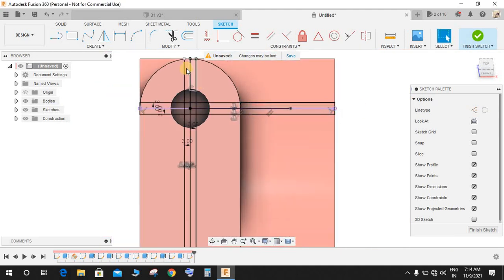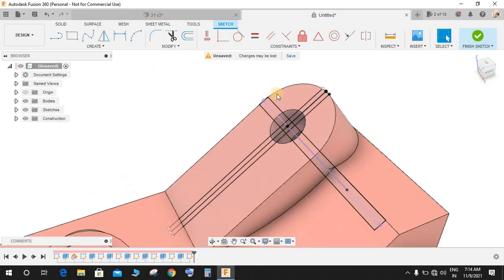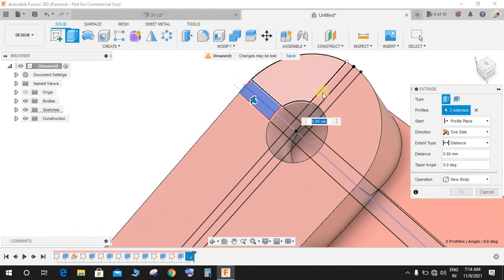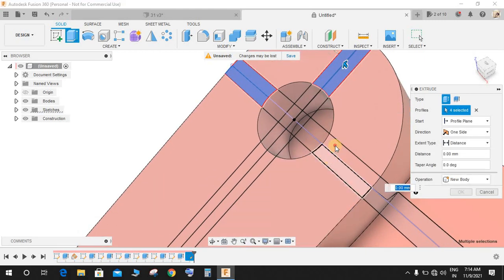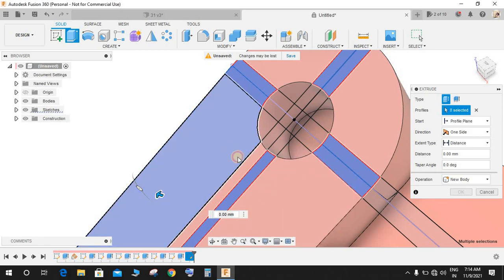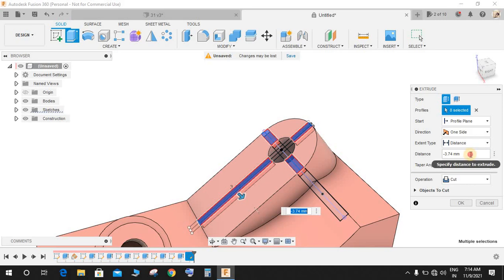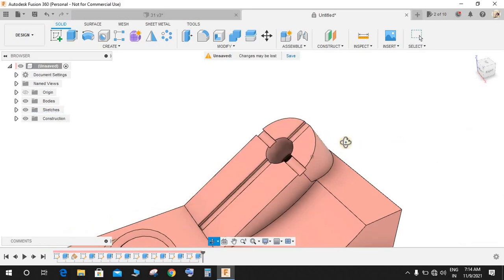Now we have the lines. Click on this sketch and close these sketches so no options are left open. Finish the sketch, click on Extrude, select the profiles that we need to cut, and extrude-cut downwards to a distance of minus 2mm, then press OK.